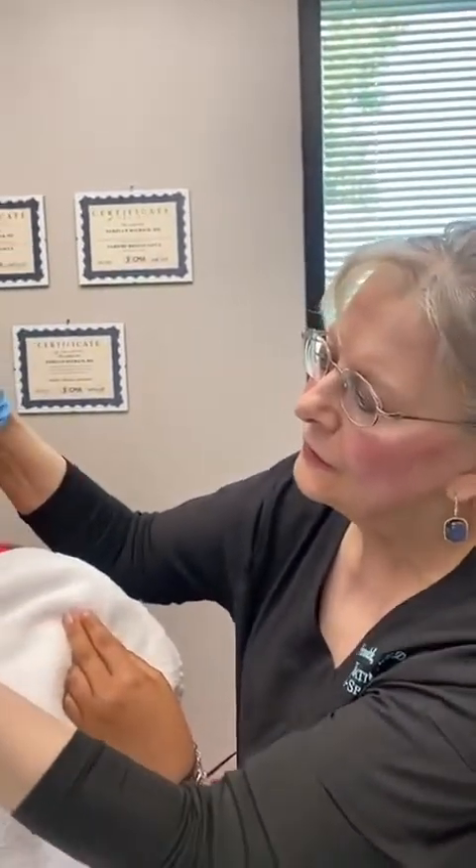So we did a brow lift here, and she didn't like her nasolabial folds, so we put some threads in here to just smooth that out. This is an alternative to filler in your nasolabial folds to smooth them out.